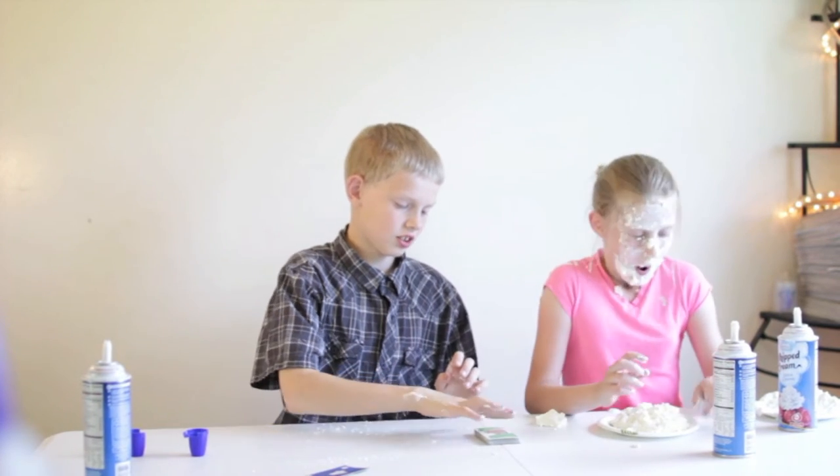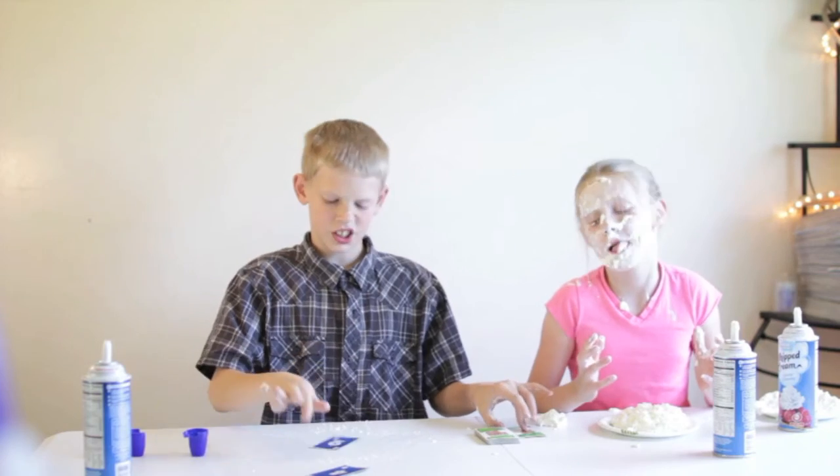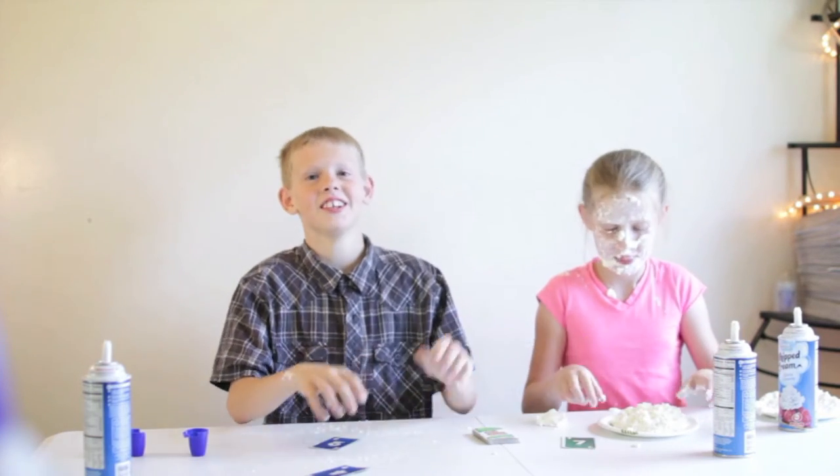Alright, I'm going to draw mine first, now you draw yours. Mine's a two. Yours is a seven. Oh gosh.